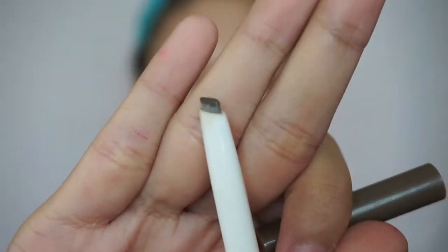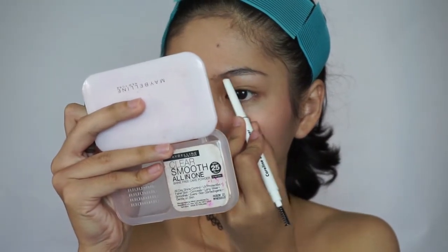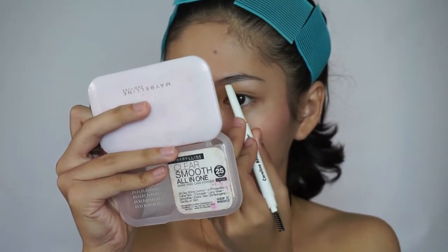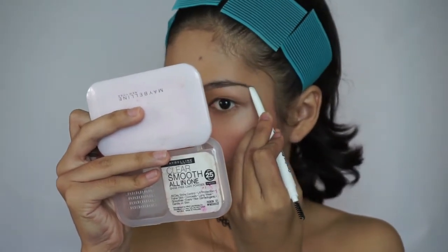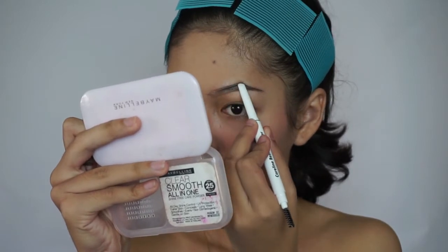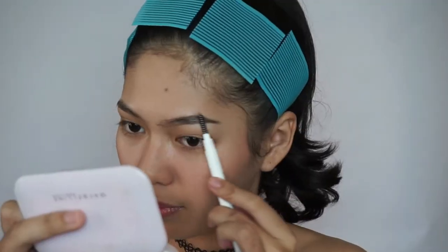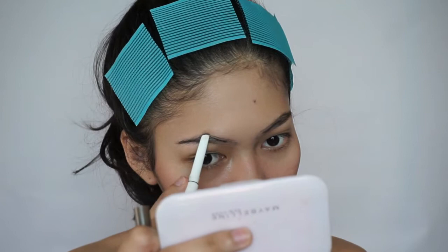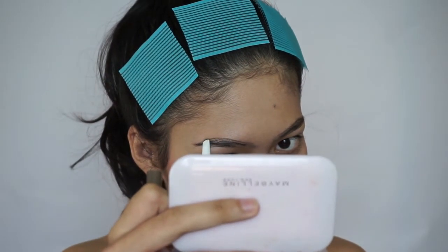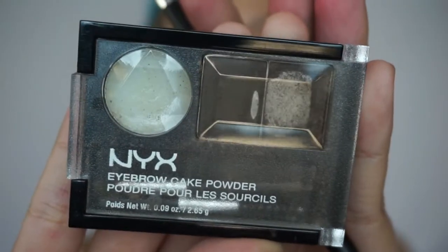I have really thin brows. Like, when you pluck them, it looks literally like a line. So what I do is I outline them first with a pencil, and fill that in with powder.